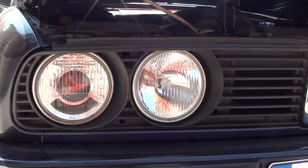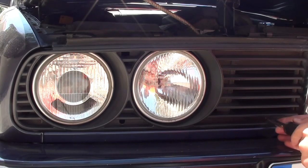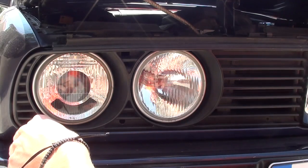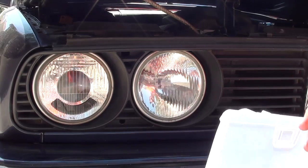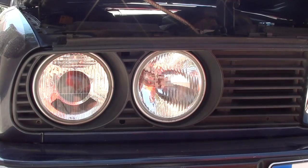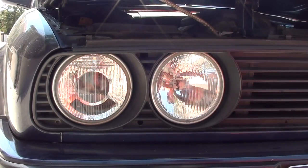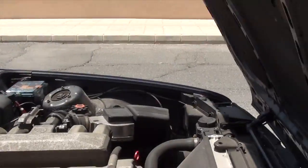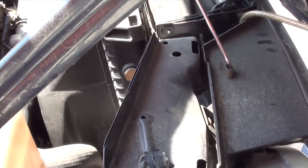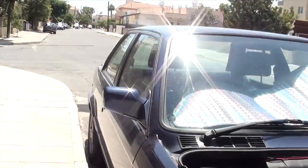The next thing you want to do is remove the front grille piece. There are two screws you need to undo — one here and the other one right here. Once those are out, the piece is quite loose and you'll just need to remove the trim clips on top using a flat-head screwdriver with the hood open, and they'll come right off.